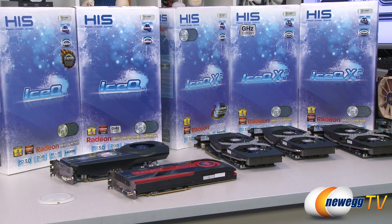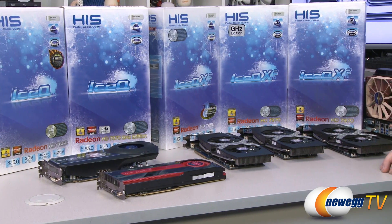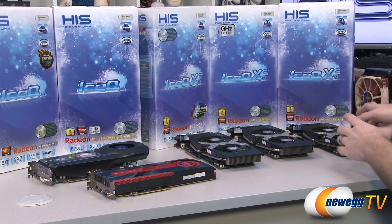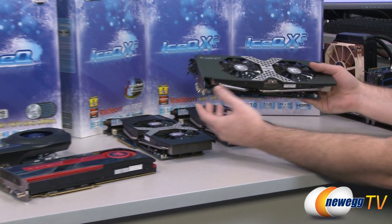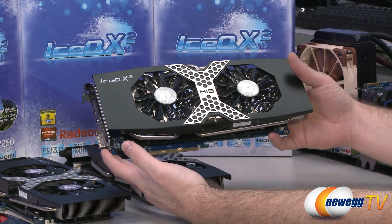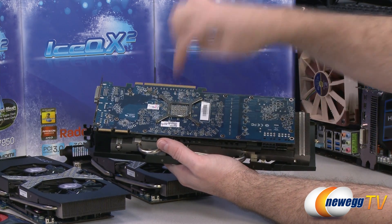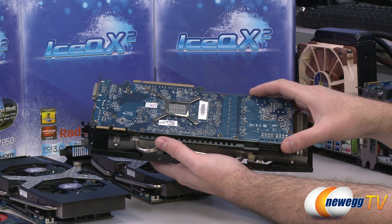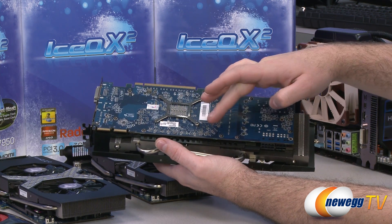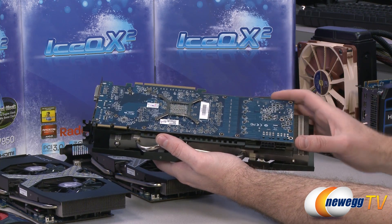Let's start out by going over several of the cards that are compatible with the software, as well as talking about video card overclocking in general. When you're overclocking a video card, there are generally two settings you will be overclocking. One is the GPU frequency — the GPU is on the other side of the PCB right there. The other is the memory frequency, which is also on the other side of the PCB.